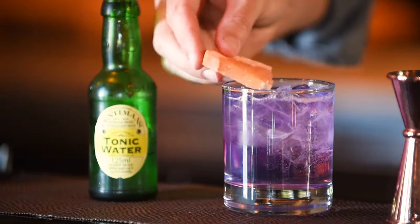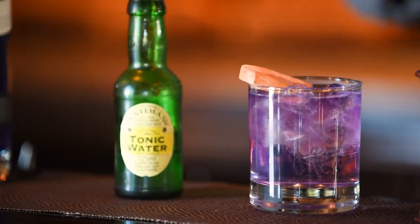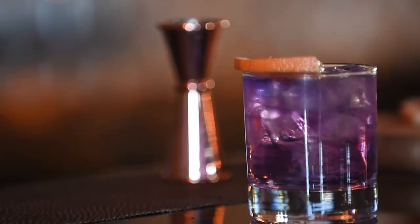We're going to garnish it with a little bit of grapefruit slice. That's going to kick off the grapefruit notes in the gin and really make the citrus notes kick. There is your Empress and Tonic.